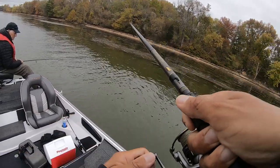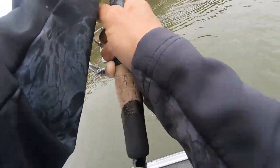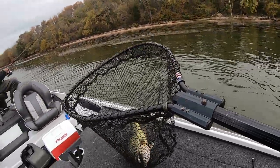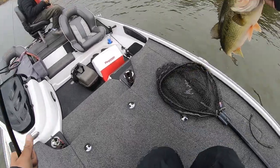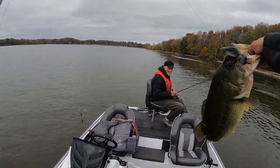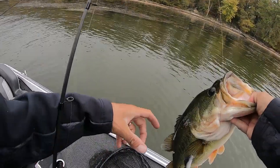Yes sir! That's a big one. That's the one we waited for all day. Golly — four pounds, takes over five right there. Look at that bad boy. Raid Shad!